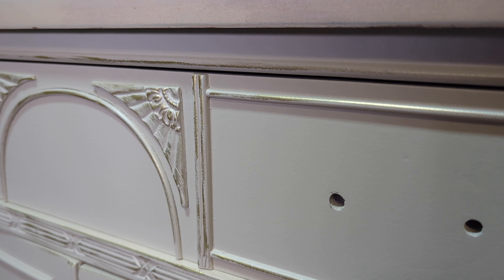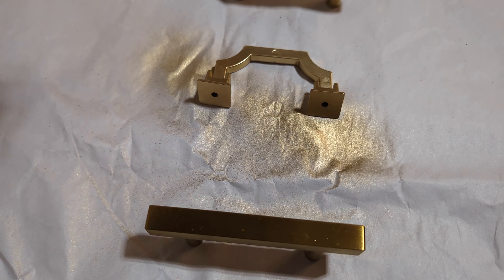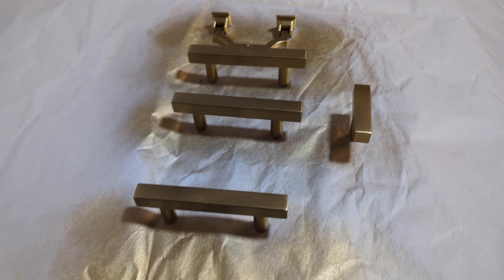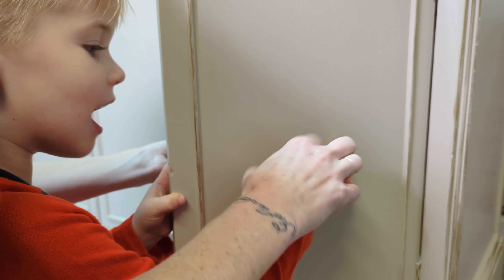For the handles on this piece, I pulled some from my shop that I had, but we ended up going with the drop pulls ultimately. I sprayed these handles the same color — Rust-Oleum metallic gold — it's one of my favorites. It's a really soft sheen gold, and I placed these handles back on.